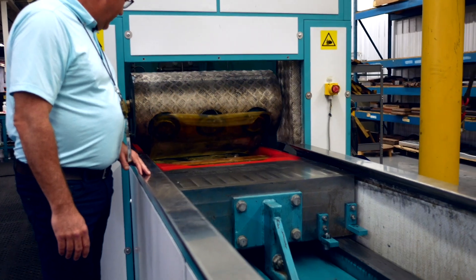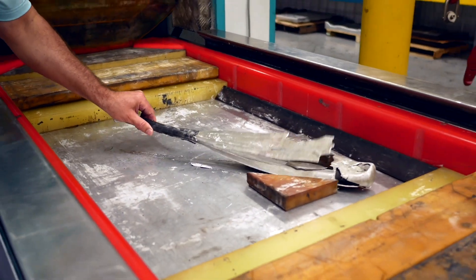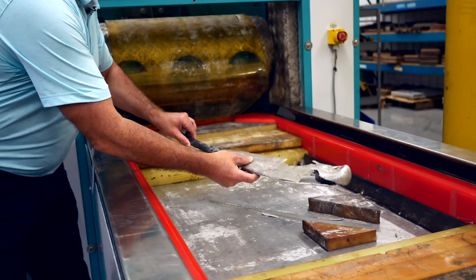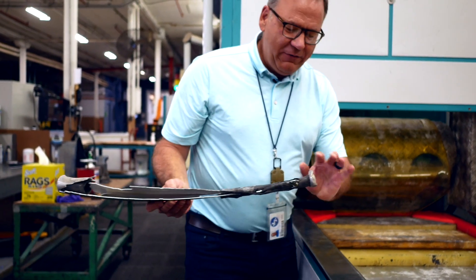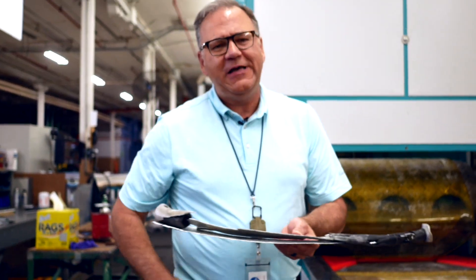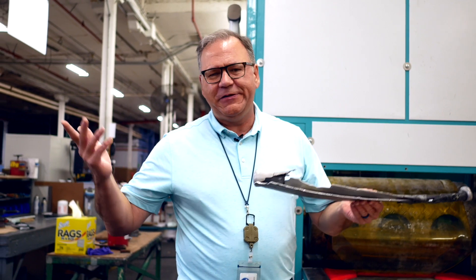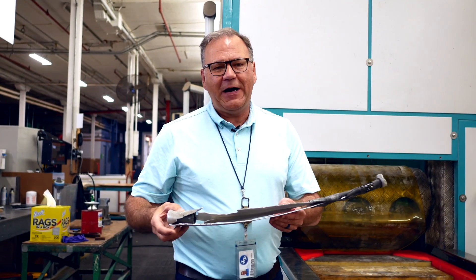Much, much later... Oh, this is awesome. Not going to hit a home run with this one. That is cool — it even deformed the end. That's the extreme pressure that you have with a hydroform press. That's why we can form material up to eighth inch, quarter inch. There's so much pressure, so much power.